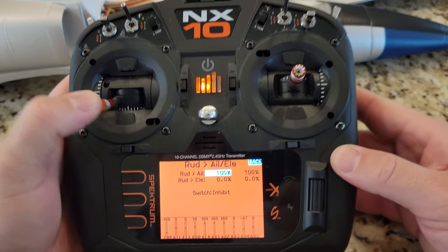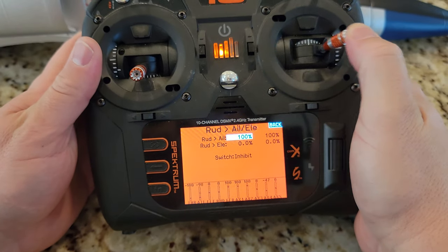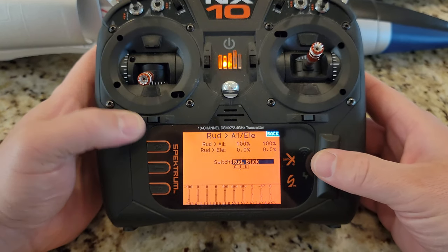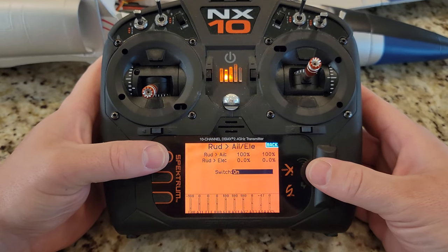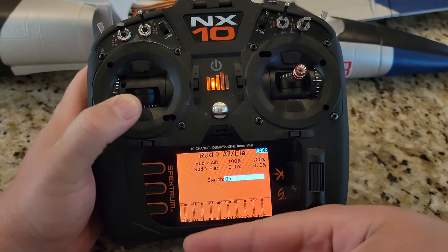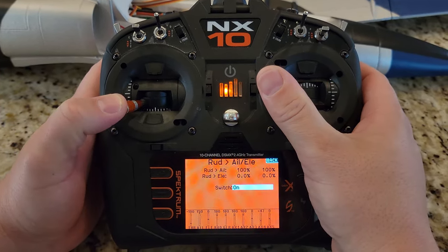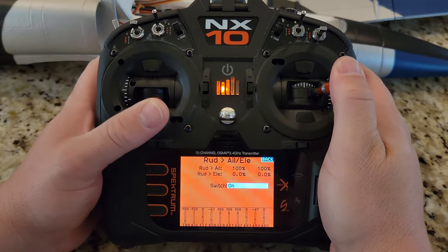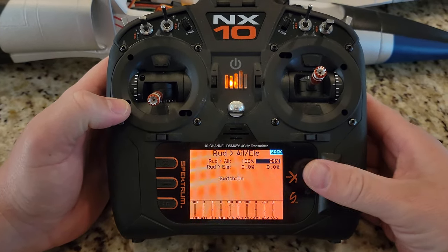When I move the rudder, it moves the rudder, but when I move the ailerons, it moves the ailerons — but nothing happens. That's because this is off. I'm going to turn it on. Now look — when I move the rudder, it moves the aileron. And when I move the aileron, it moves the aileron. The only problem is I've overdriven the servo. So generally what I'll do is run maybe a little bit less than 100 percent — I'll do like 50 — just depending on the sensitivity of the aircraft.